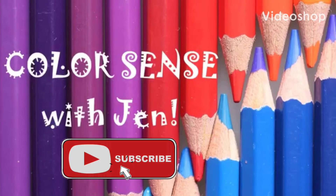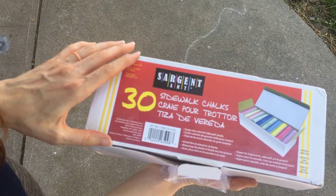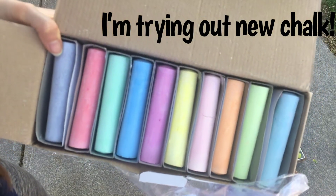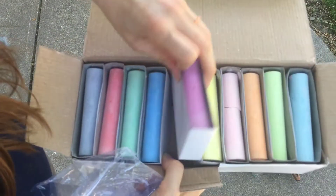Hey YouTube! It's Jen here at ColorSense. Today I'm going to be doing some artwork with Sargent Art Sidewalk Chalks. This is a brand new box for me and I'm going to be posting a video that reviews this product as well. So keep an eye out for that.